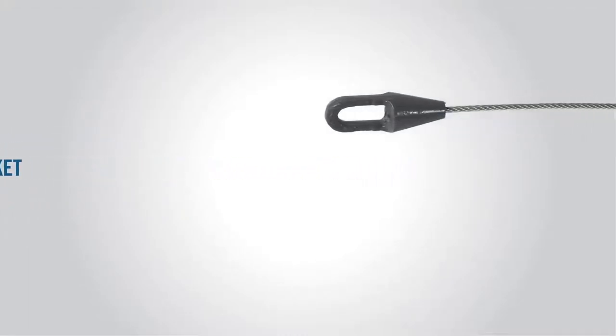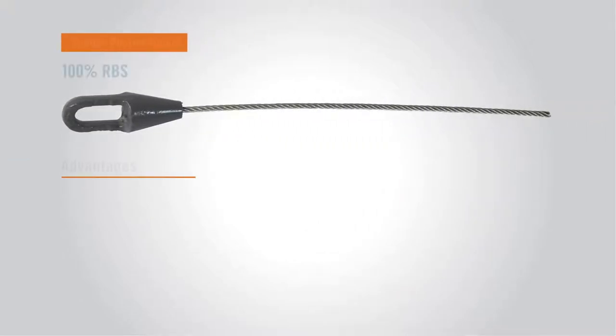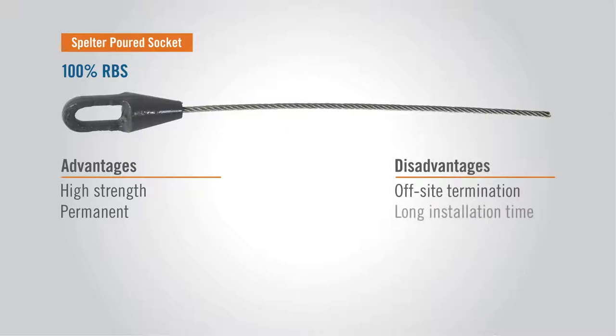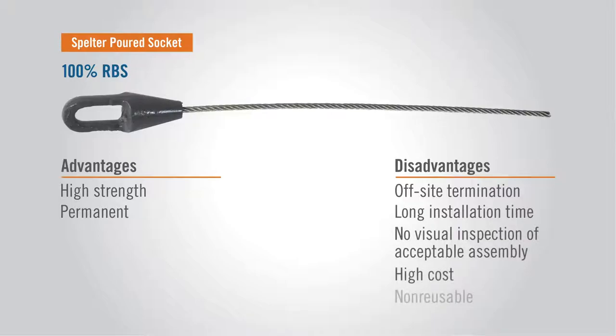First, Spelter Poured Sockets. These have 100% tensile holding efficiency, are the highest strength, and are permanent. They're usually made off-site and take longer to install, require skills to assemble, and are expensive and non-reusable.